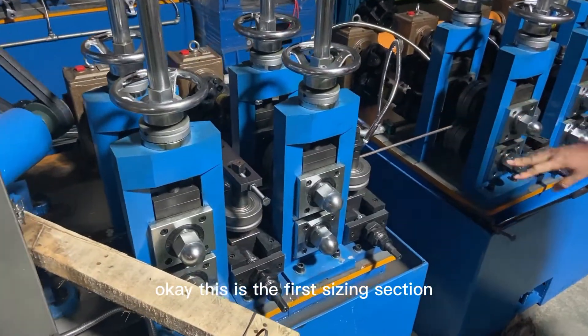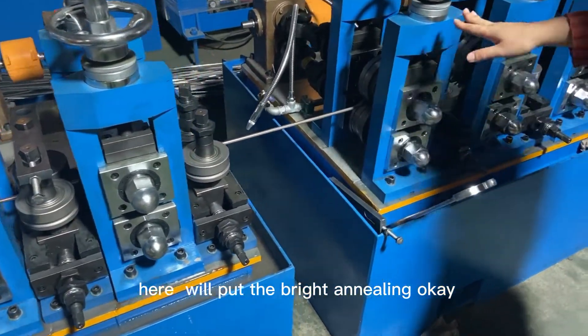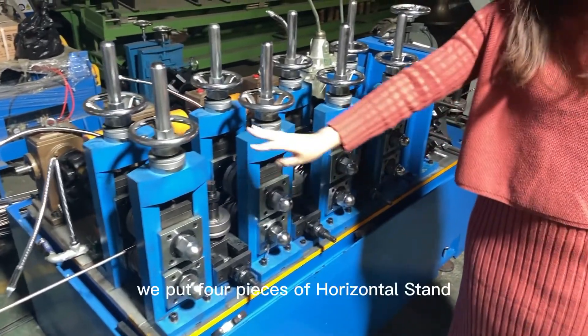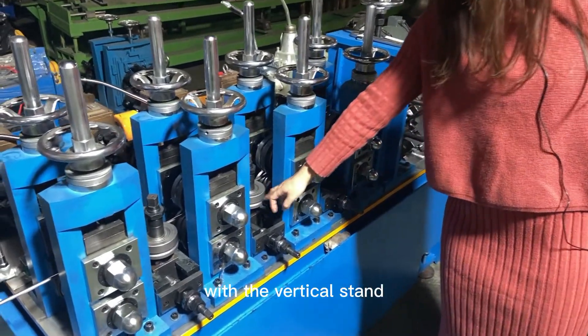This is the first sizing section. Between here we put the brine annealing. After the brine annealing is the second sizing section, where we put four pieces — horizontal rolls and vertical rolls.